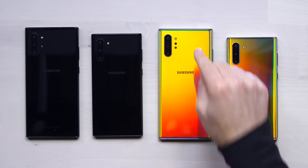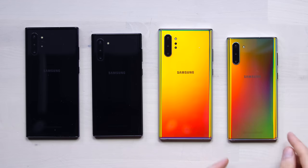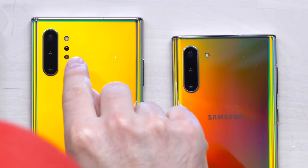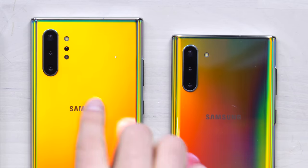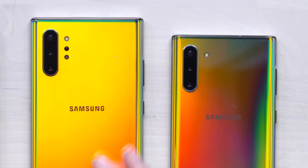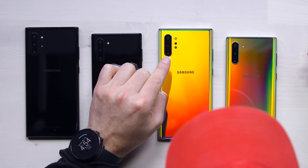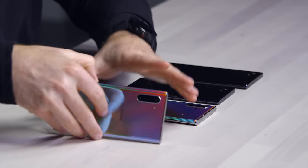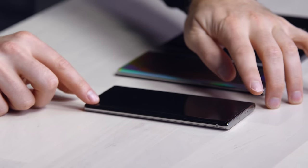If you look closely, you can tell there's a slight difference between the standard Note and the bigger Note. That is this little extra camera lens here in the center — I believe that's a time-of-flight sensor, so that adds to the triple camera array on the left-hand side. This is gonna give you an ultra-wide, a standard, and a zoom. The actual camera specs: 16 megapixel f/2.2 ultra-wide, 12 megapixel f/1.5 and f/2.4 with optical image stabilization, and a 12 megapixel f/2.1 for the telephoto. The camera hump doesn't stick out too far — it's sort of in line with what you'd expect with this degree of cameras installed.